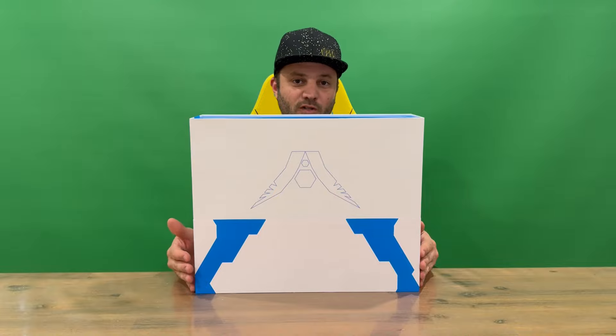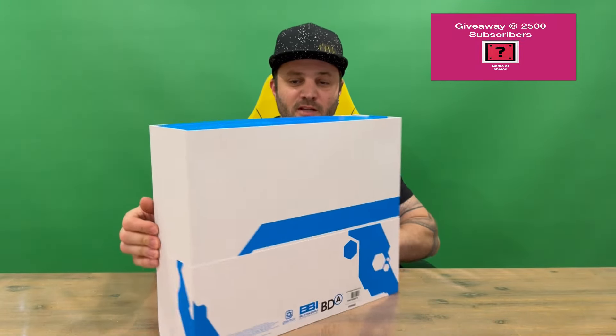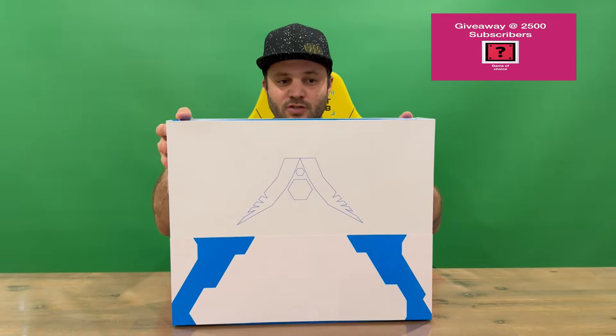Hi guys, welcome back to the channel. Today I'm unboxing Homeworld 3 Collector's Edition, so we'll get straight into it. I'll show you the box, then we'll pull it all out and get a closer look. Do let us know in the comments what you think, and if you haven't already, do subscribe to the channel.